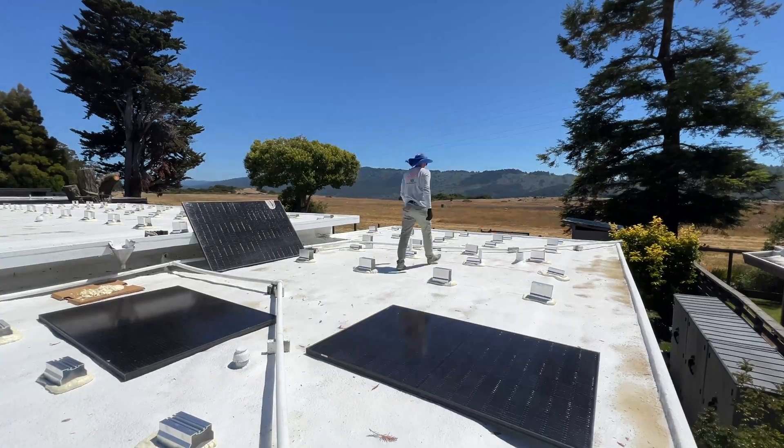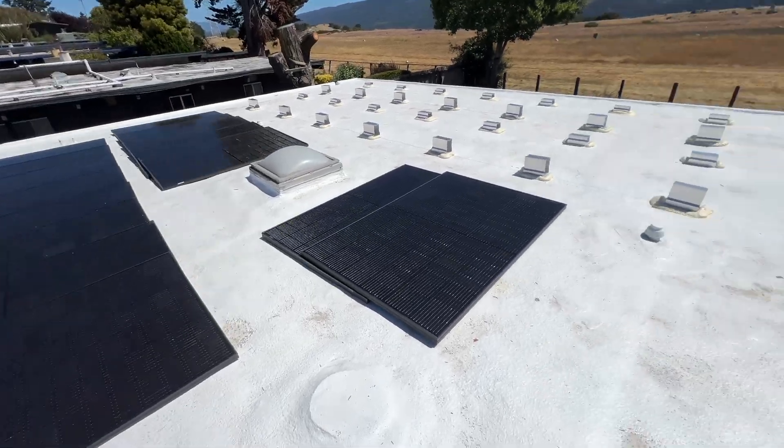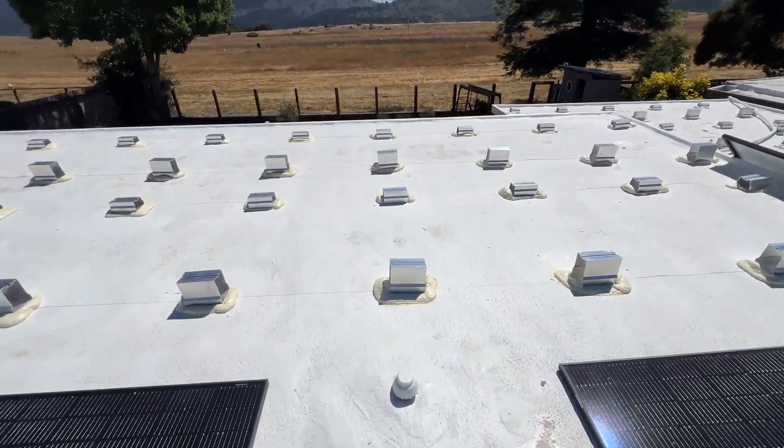Now we can start lifting all the panels. We're finishing this day — we did install all mounts and lifted the solar panels.